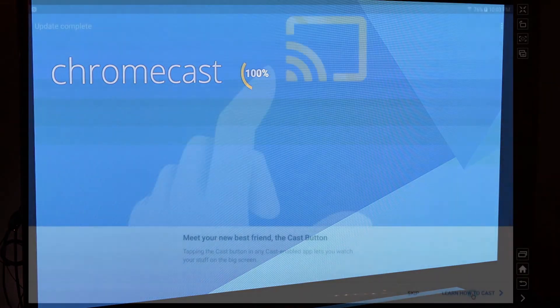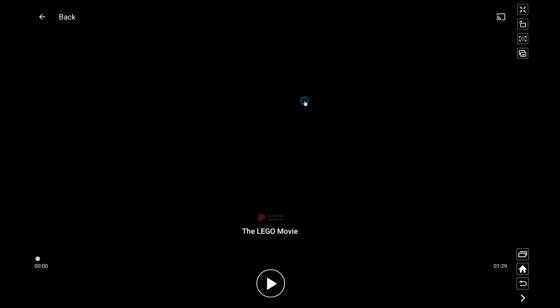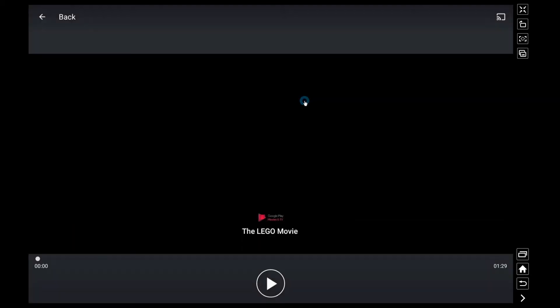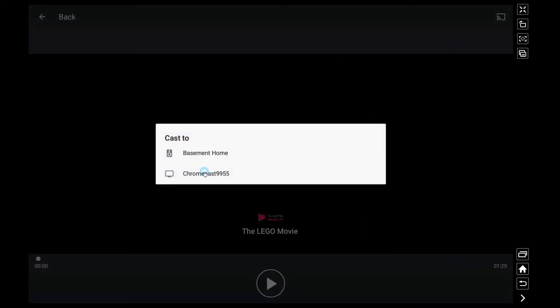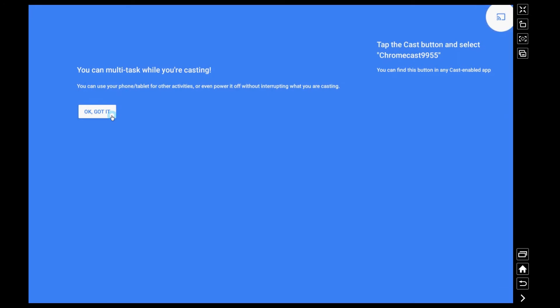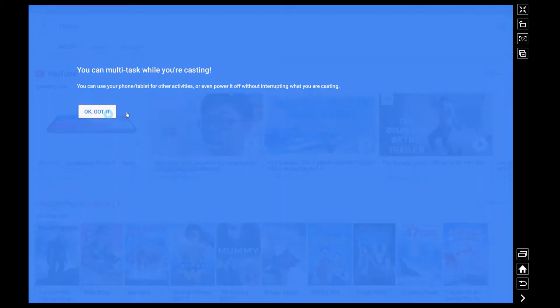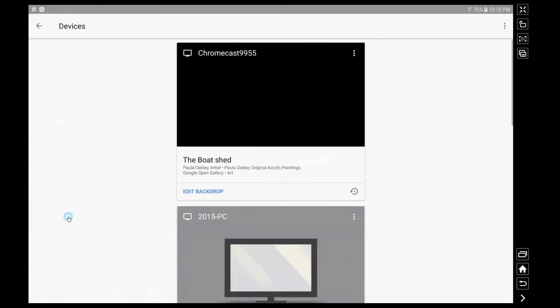Now that our update is done we're just going to play a little sample clip. I've clicked this on my tablet and they're telling me to tap the cast button and then choose where it goes. My Google Home was there as well — you could cast the audio there. I'm going to cast to my Chromecast, but I'm not going to show you that because it would violate some copyright rules. Just trust me when I say it did show up on my TV and everything worked great.